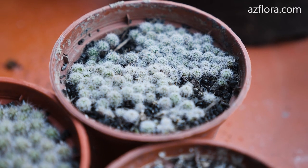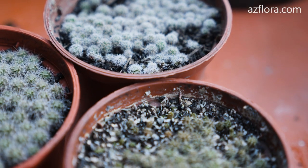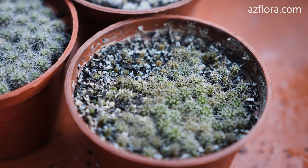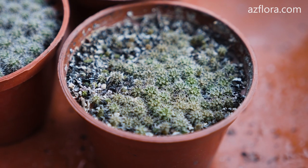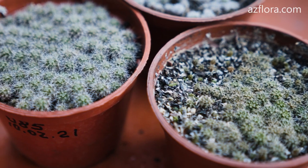Seedlings of the Parodia nivosa cactus two months after planting. For some species, or to increase the percentage of seed germination, pre-seed preparation is carried out before sowing. You can find an example of such a technology in the upper right corner of the video right now.